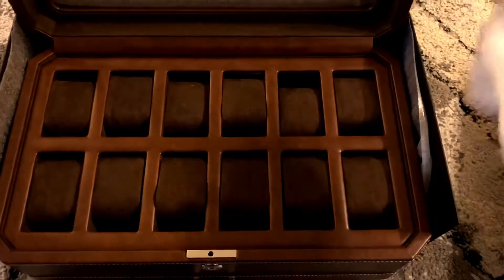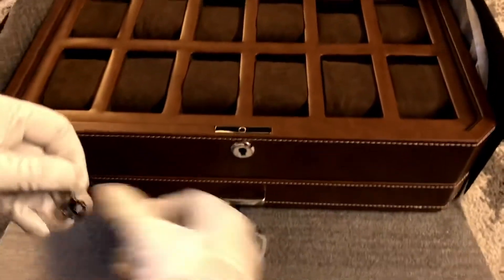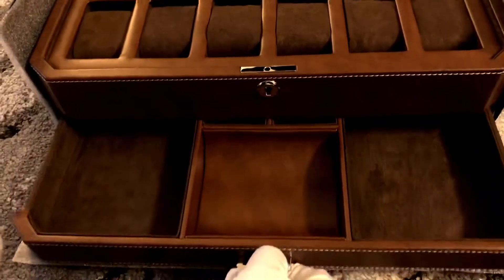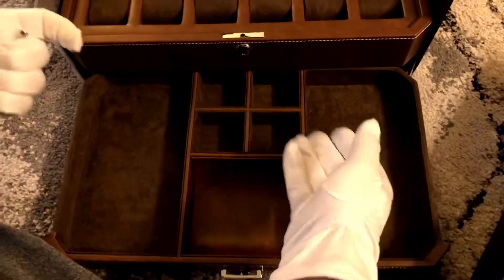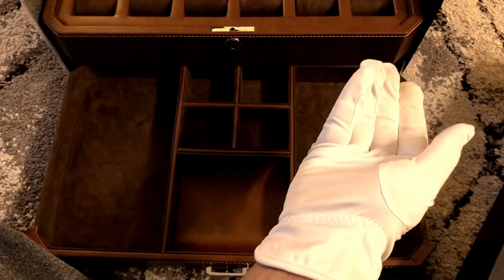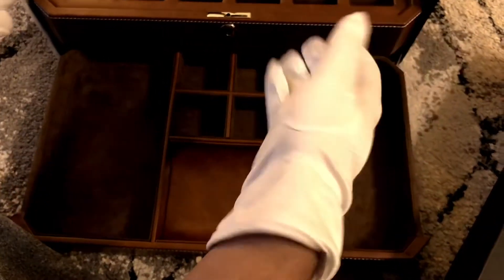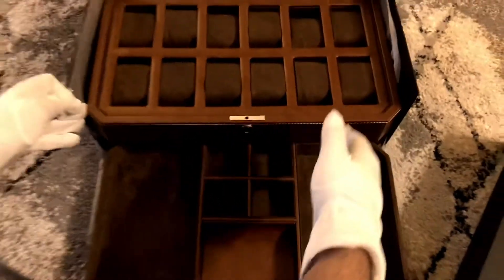That's not it though — this thing has an additional drawer in the bottom where we can keep our cufflinks, some additional stuff like pins, and any other accessories like possibly sunglasses, tie clips, and maybe a bracelet or two as well. It's a very substantially sized box — it pretty much fits all your accessories.